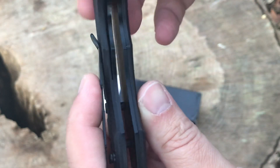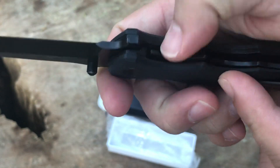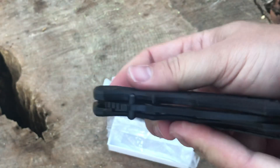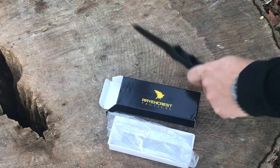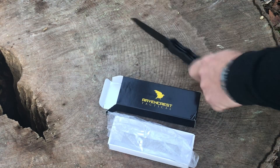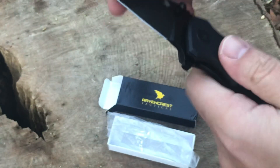The liners are not skeletonized. It is a liner lock and lock-up is pretty early — actually it traveled a little there, but let's see if it still travels. No, that's nice and early. I don't know why it traveled that one time. Let me beat on it a bit. It didn't really travel, so yeah, that lock is holding up real nice.